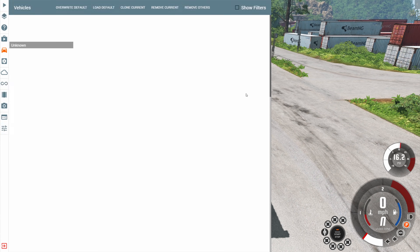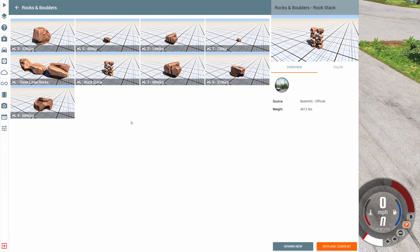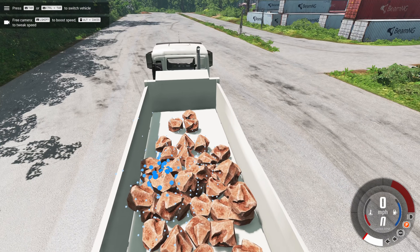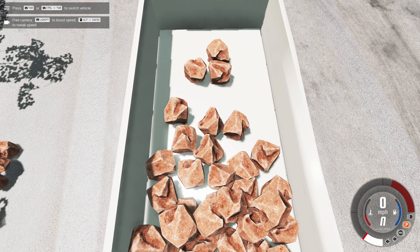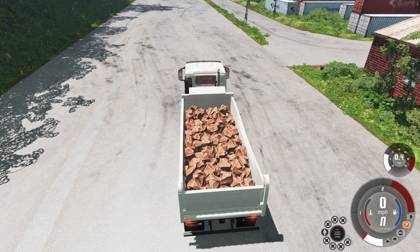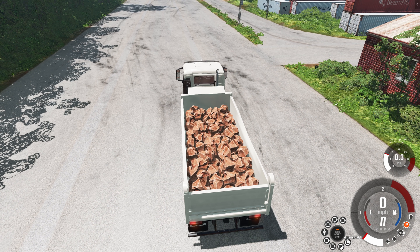I'm going to load up a ton of rocks. We go to rocks and boulders, get the rocks stacked, put the camera somewhere above the truck, and hit F7 to place them inside. Once you have one placed you can just hit clone current and repeat until you have a truck full of rocks. I think we have 20 sets of rocks, and each set weighs 4,000 pounds — so in total there are 80,000 pounds of rocks in this thing.